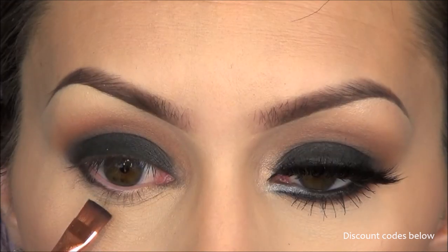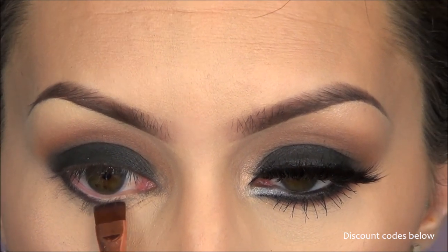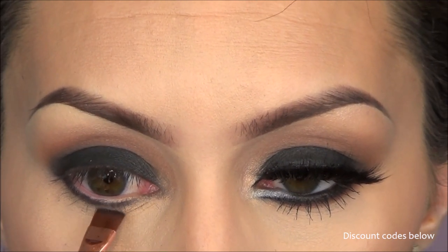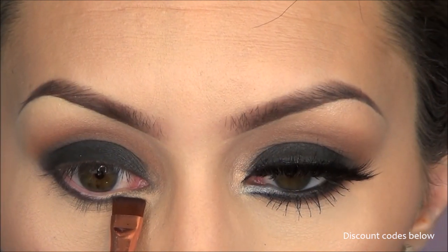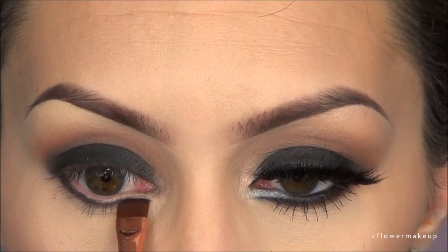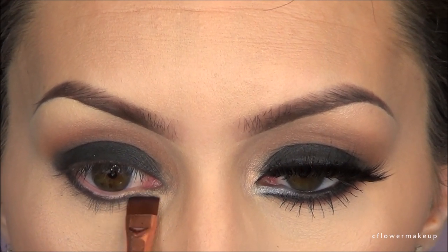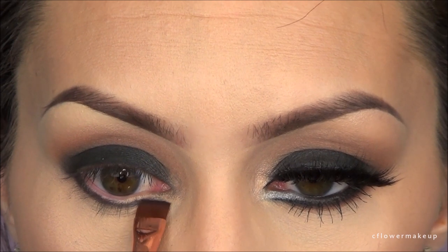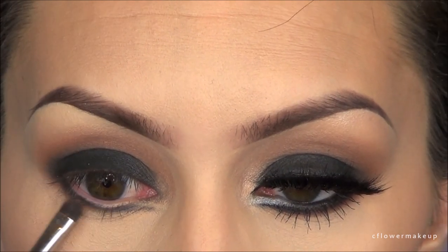I'm going to take this flat brush by Sigma and run the same black shadow under my lower lash line. This brush really helps to make a guideline for where that sharp inner corner line is going to go. Then I'm just going to blend it out a little bit with that first orangish color shadow I used in the beginning.